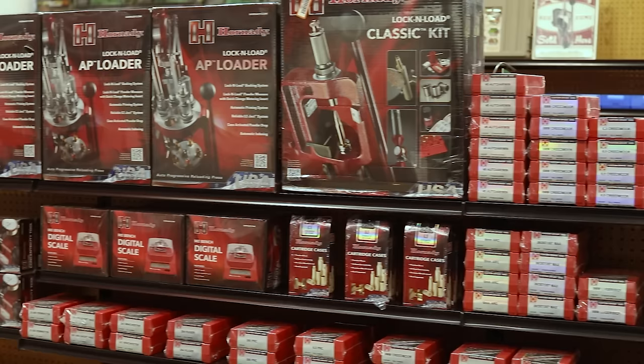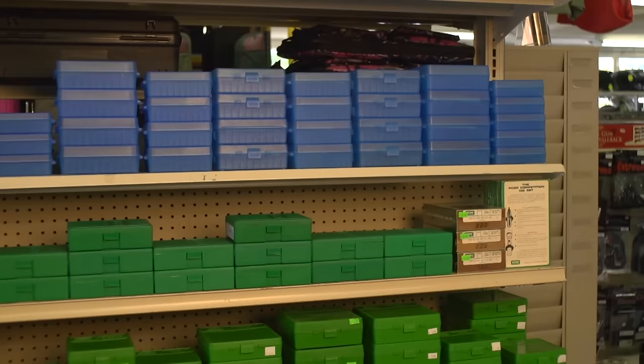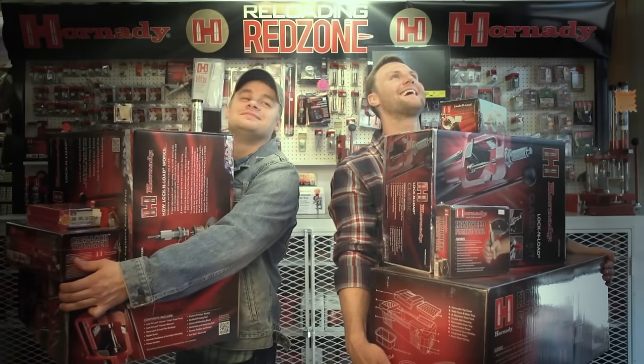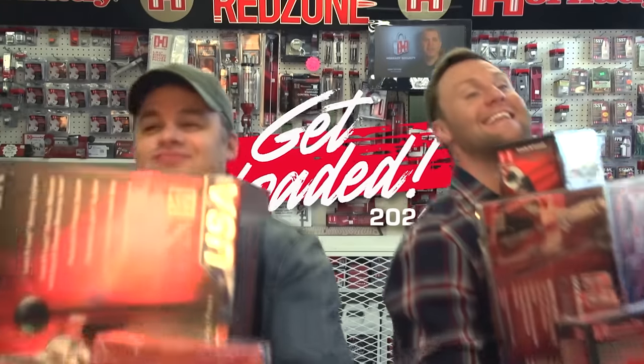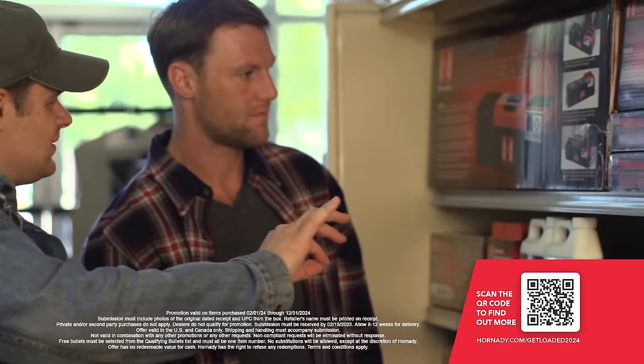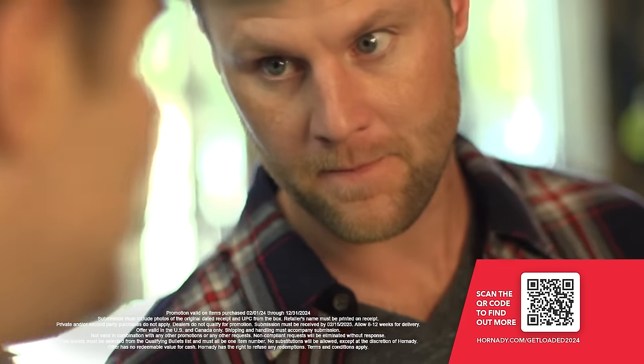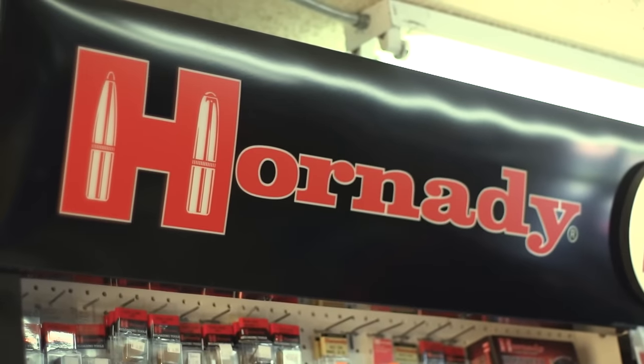100 free bullets when you buy select Hornady reloading tools. 500 free bullets with certain Hornady reloading presses and kits. There's no better time to stock your reloading bench — choose from the most durable, precise, and convenient tools on the market and receive free bullets to get you loaded. Visit Hornady.com for further details.